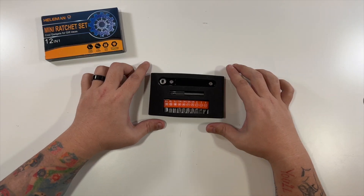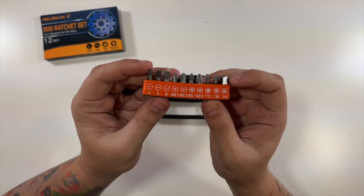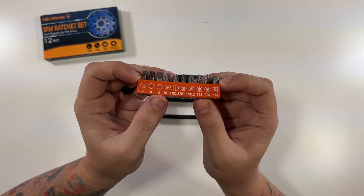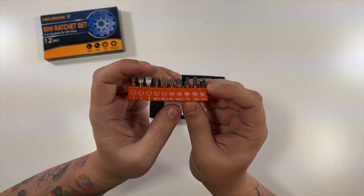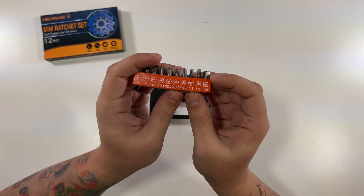That's it for the box. Now let's see how it works. So I have a bunch of different sizes here: 4, 5, 6 flathead; number 1 and 2 Phillips head; even number 1 and 2 bigger Phillips heads; and star bits — T15, T20.